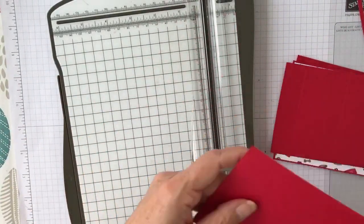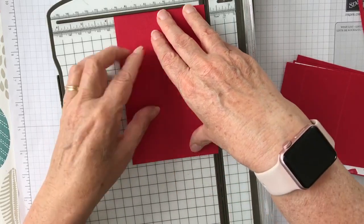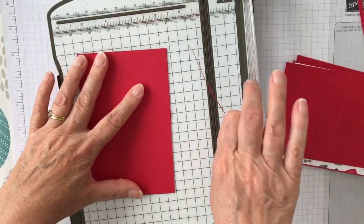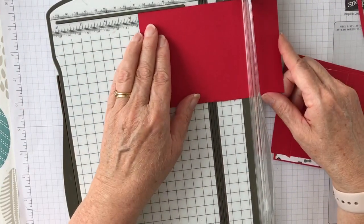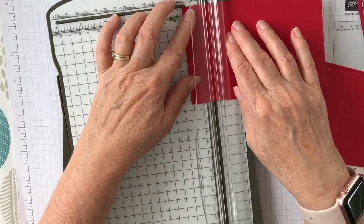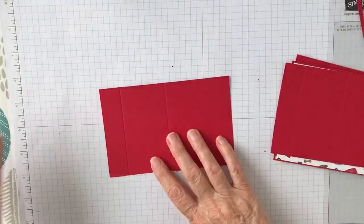I've scored that now at seven eighths and two and seven eighths, and I want to do exactly the same on the other piece. It doesn't look quite straight to me, so I'll just double check — and I haven't quite got it straight. Just going to straighten that off a little bit. Again, you want to score that at two and seven eighths, and over here at seven eighths.